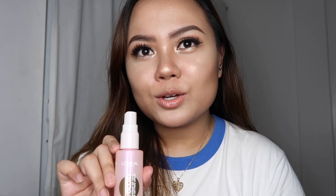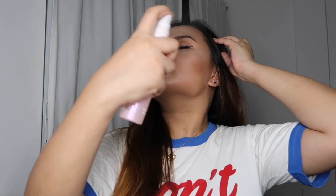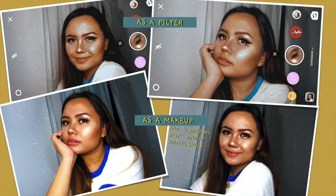That's pretty much the look! We're going to set everything with the Shake and Glow setting spray from L'Oreal Paris — it's a great setting spray, I highly recommend it. And this is the final look.